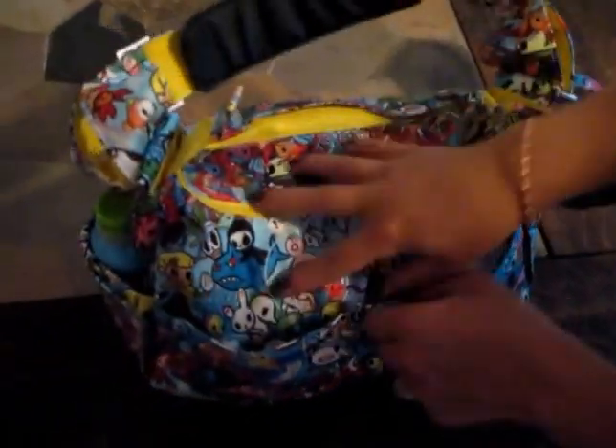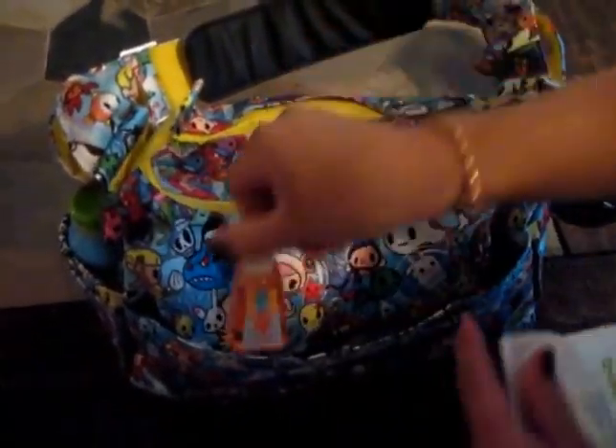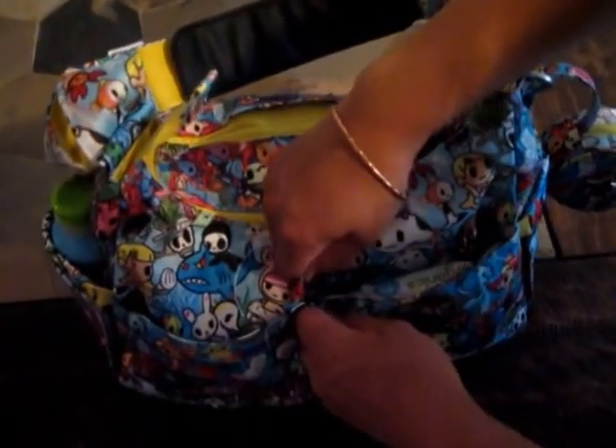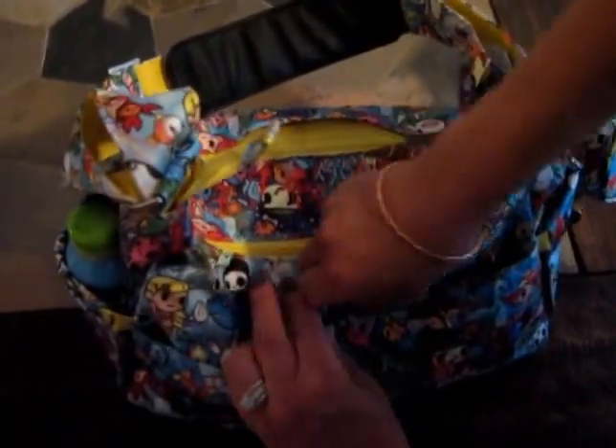On the back where the change pad comes, I just have a package of the Babyganics brand hand and face wipes as well as a small hand sanitizer from Bath and Body Works. Most of you know I like to keep my wipes in this pocket so there's no unzipping at all — it's just easy access for me.